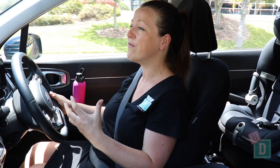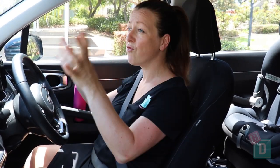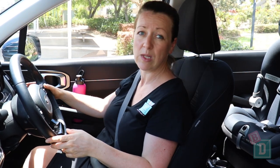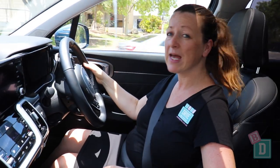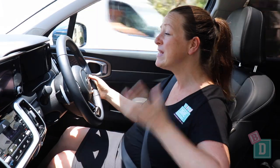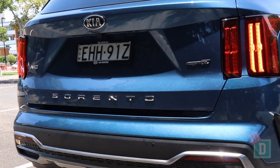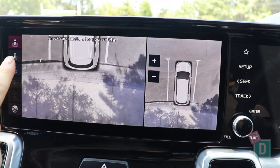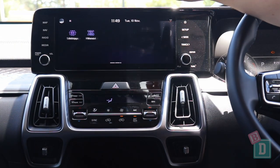This big seven-seater SUV is nice to drive, however I have found car parks a little bit tricky just with the length of it, especially tight supermarkets and schools. Visibility is pretty good down the sides and the front, however out of the back when you're loaded up with child seats you really can't see out of the rear at all and you do rely on that rear view camera as well as your side mirrors. Driving the GT model, the addition of all those cameras makes a huge difference because visibility is difficult with five child seats installed.